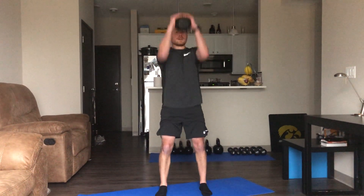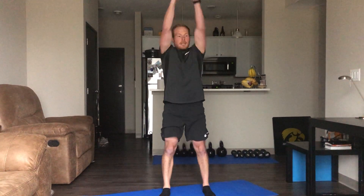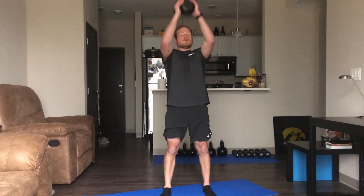Alright, kettlebell here. Here we go — squatting down, pressing up, 20 seconds. Get two rounds of these in, squeezing through those glutes and abdominals. You can use Tide containers — we use Tide a lot so that's why I keep mentioning that.